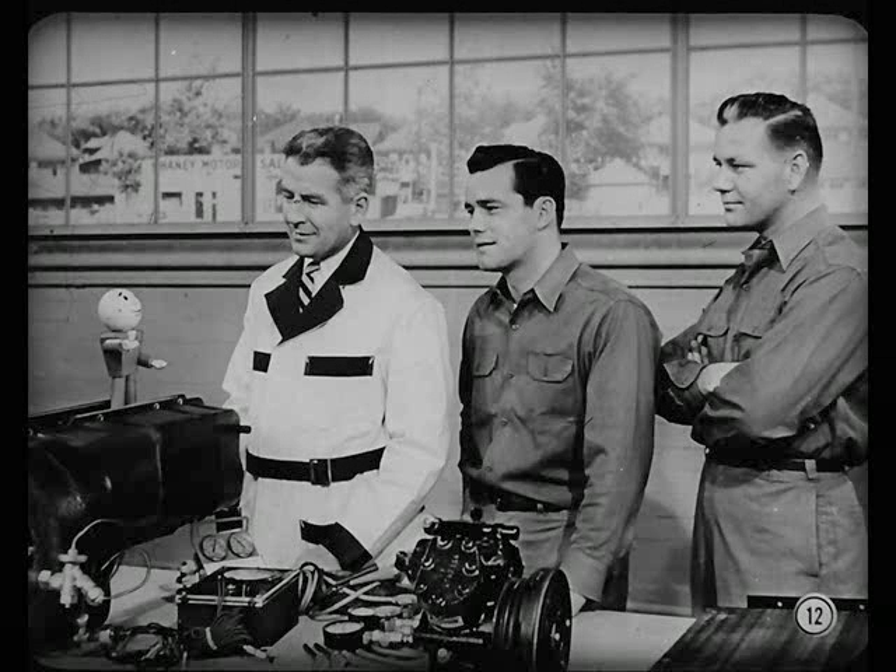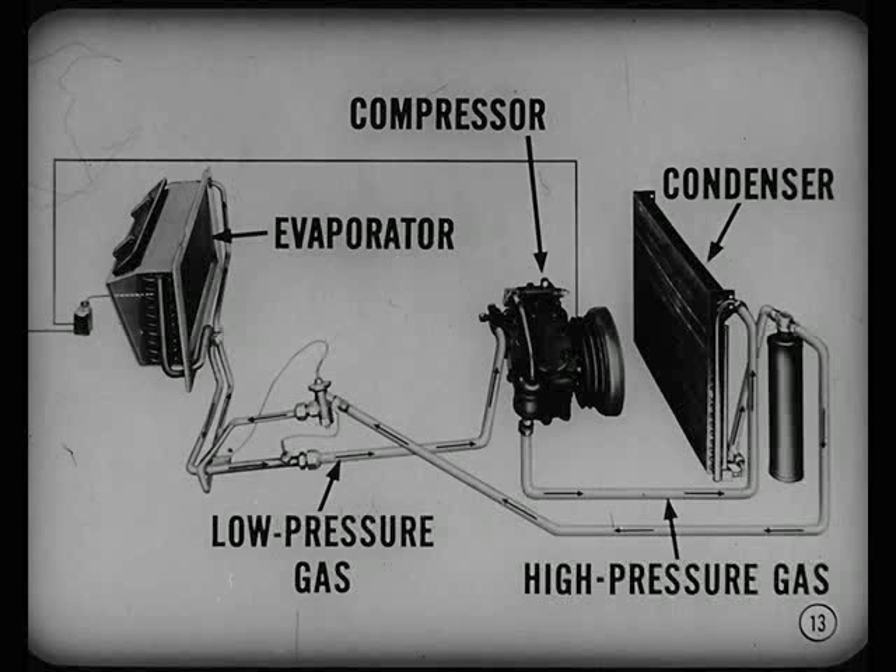Suppose we talk about service, starting with a brief review of the system. Then you'll know what test to use when a system needs attention. Now, take the compressor, for instance. It's the circulator like the human heart. It pulls refrigerant gas under low pressure from the evaporator, compresses it, and sends hot, highly pressurized gas to the condenser.